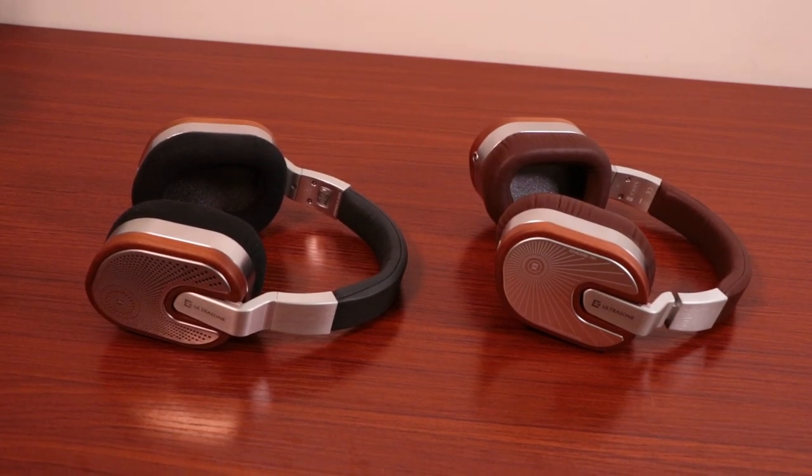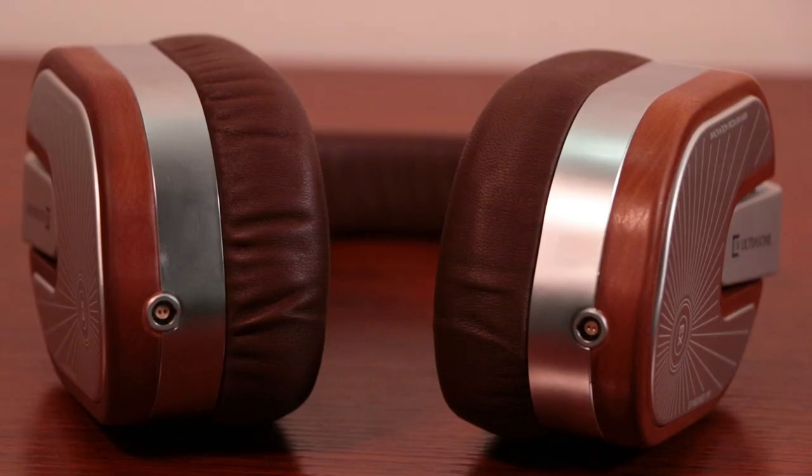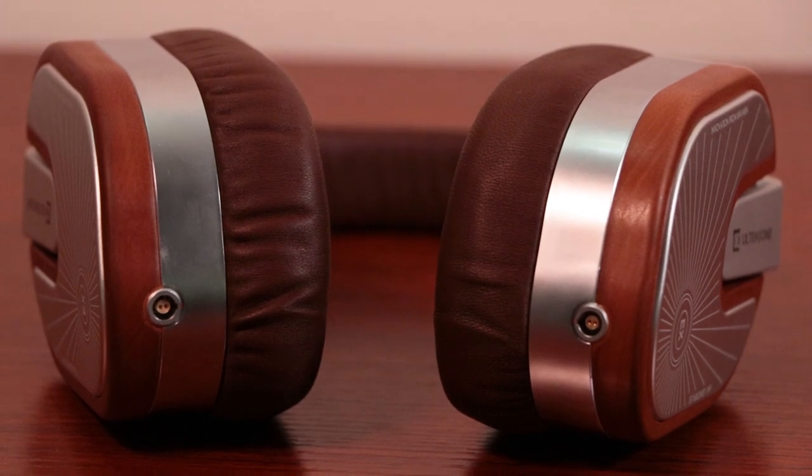The ear pads are also a little different in the Veritas, going from velour in the original to a very luxurious merino leather, attached to the headphone via magnet. Not only are these materials good looking and high quality, but they are made sustainably in Bavaria — a big area of pride for Ultrasone — from a solar-powered factory, with locally sourced building materials and even a fleet of electric cars. You can feel good holding these headphones knowing they come from a company trying to deliver quality while leaving a smaller footprint, which is very admirable.